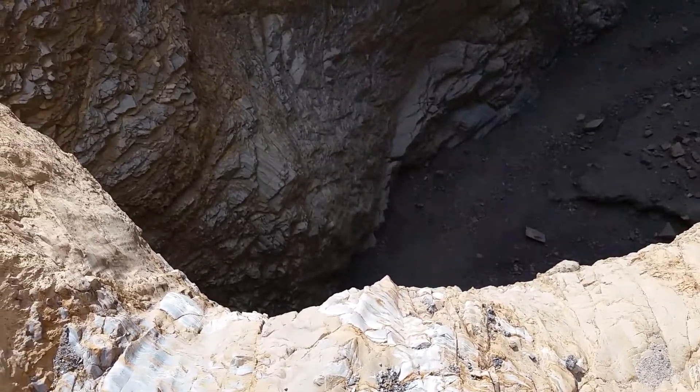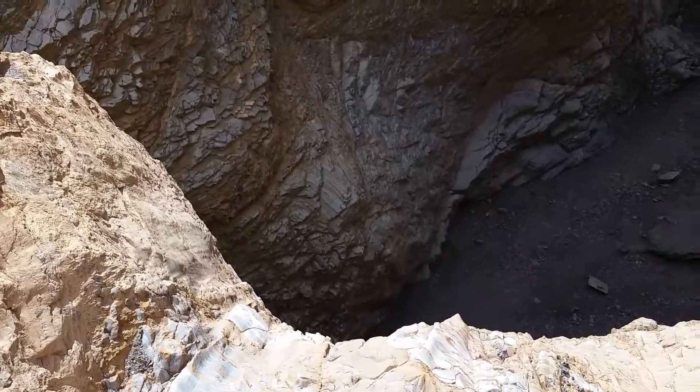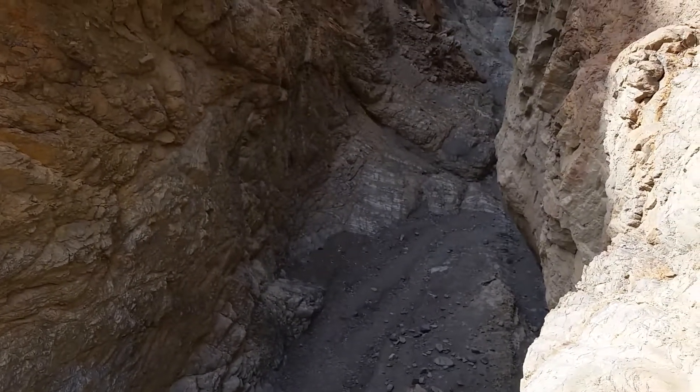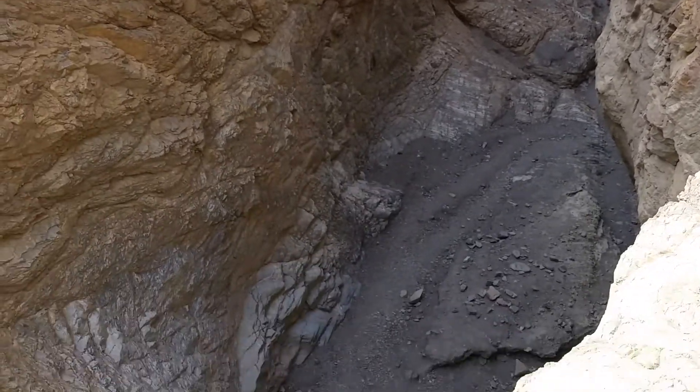Mosaic Canyon in Death Valley National Park. This is the 20-foot cliff that's about 1.7 miles into the canyon, so you don't want to try to scale this.